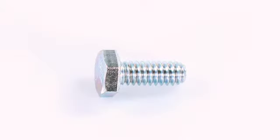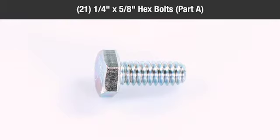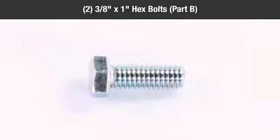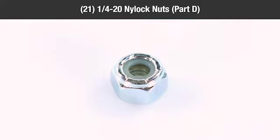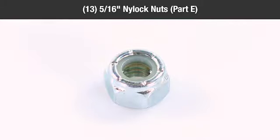In the hardware packages, you should have: 21 quarter-inch by 5/8-inch hex bolts, part A; two 3/8-inch by 1-inch hex bolts, part B; 12 5/16-18 by 3/4-inch truss head bolts, part C; 21 quarter-inch 20 nylock nuts, part D; 13 5/16-inch nylock nuts, part E.